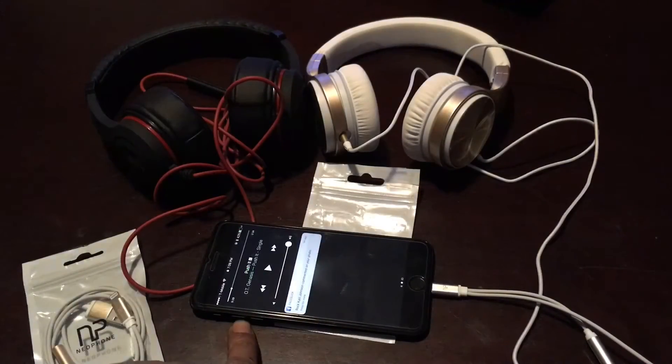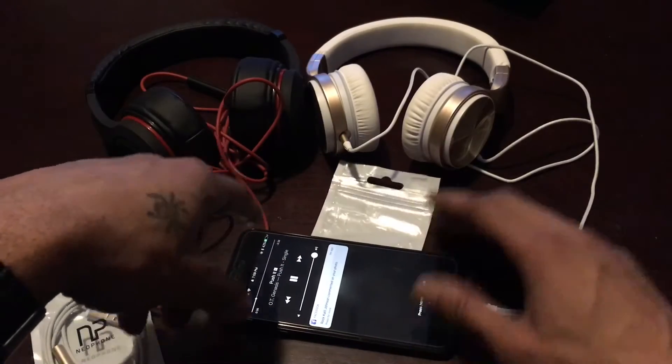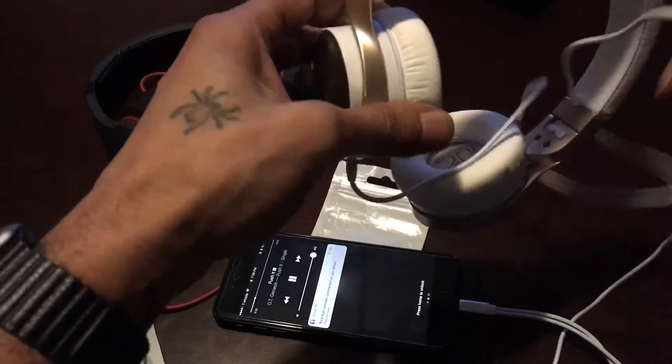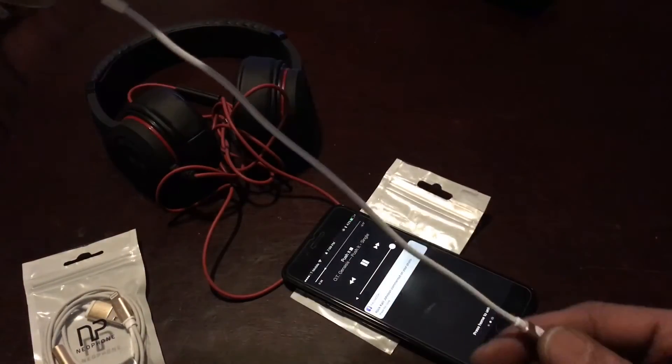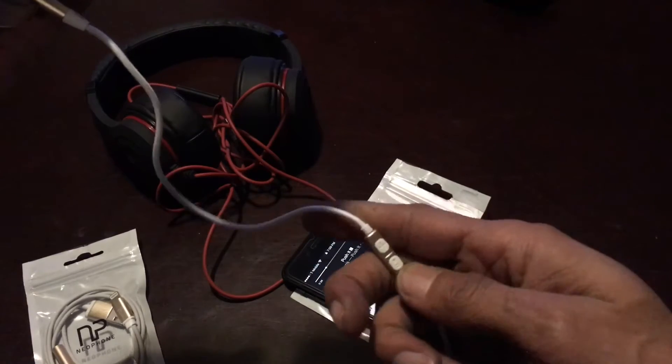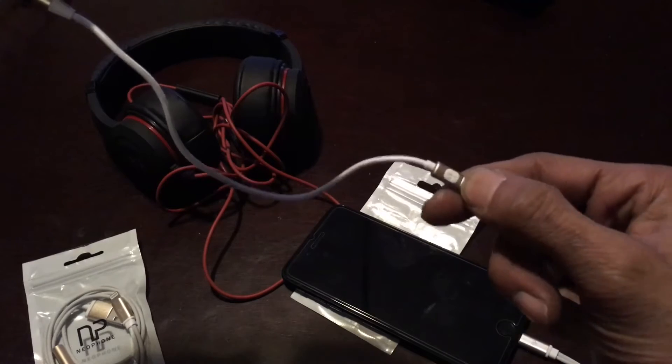We see it's charging, so we know that works. Now we're going to go ahead and play some music. Alright, so the volume is already all the way up.